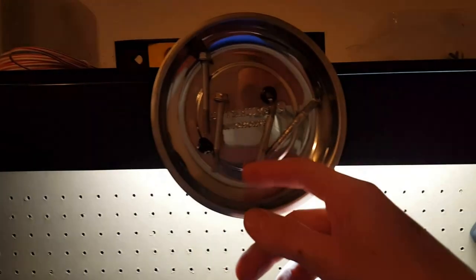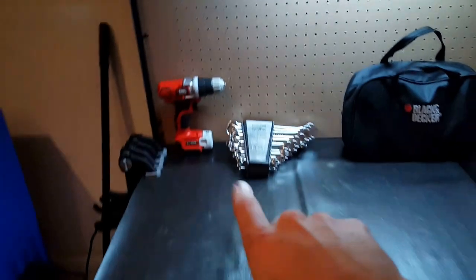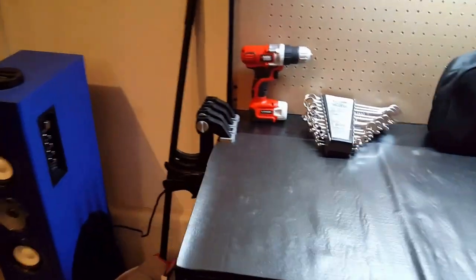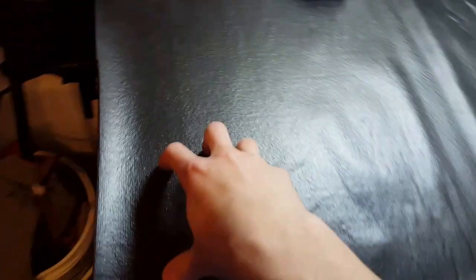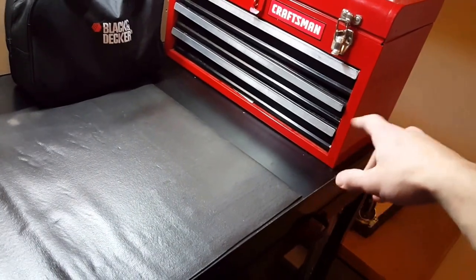I got this little magnetic parts holder — you can stick it anywhere, it's pretty cool, and it was actually free at Harbor Freight. Got my cleaning supplies, just odds and ends, stuff I use daily. I also hooked up some clamps to it just to have them handy.